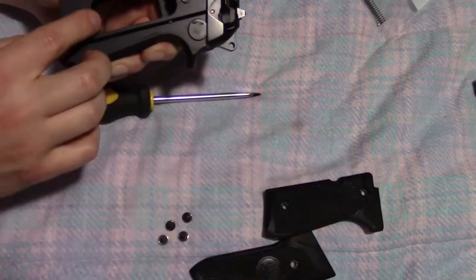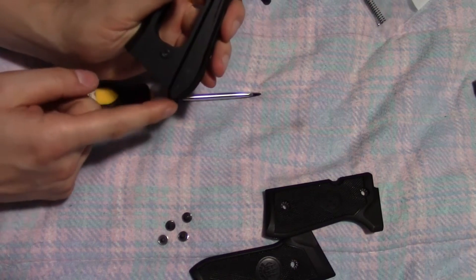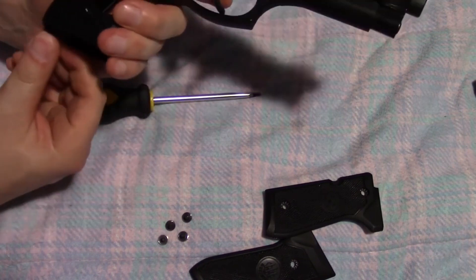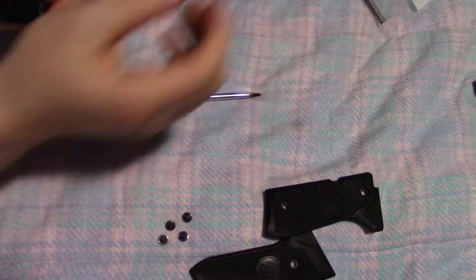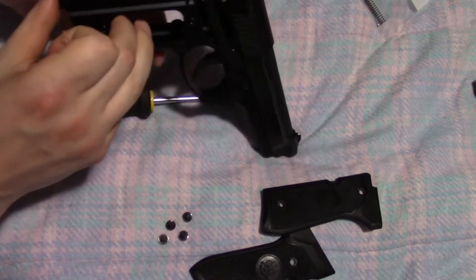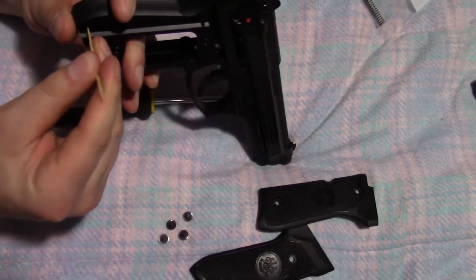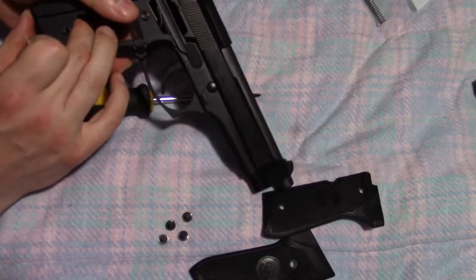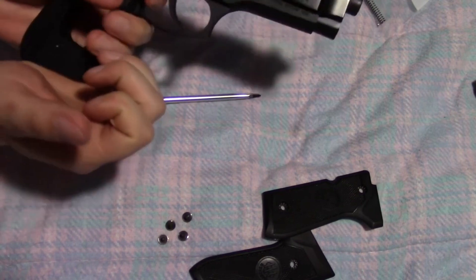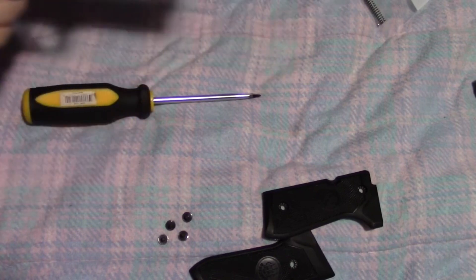Okay, the grip is off. Now comes the tricky part. This little loop here at the bottom — we need to put pressure on that and then poke out that little rod there. Based on other YouTube videos I've seen, that is going to be very difficult. So let's just see how this goes. I think I'm going to need a hard surface to push this down on — let me step off camera real quick and see if I can get this to work.